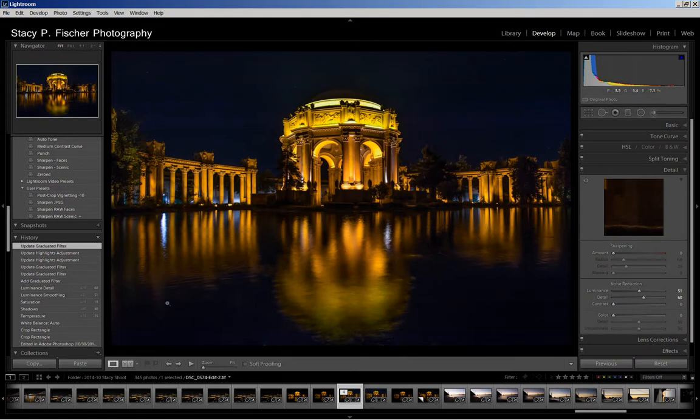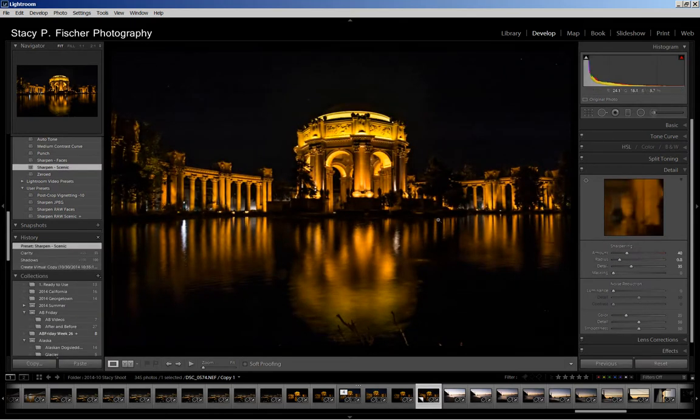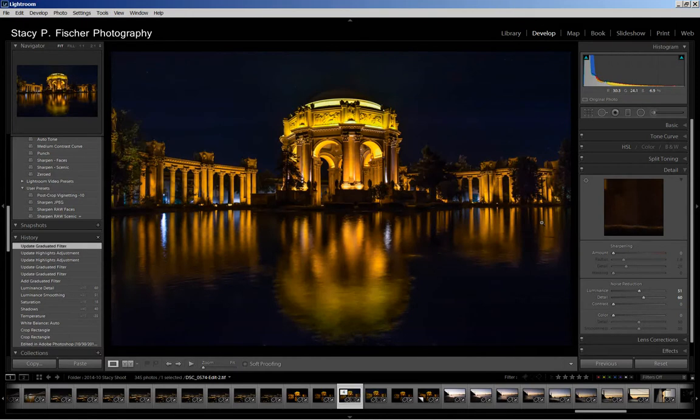Basically that's it. Let's go to the before — let me take you back to the original. Here's the original copy, and here is the after. Much better — it shows the colors that I saw when I was there. It truly was a beautiful sight, and I hope you agree with me that this is a better photograph than the original.